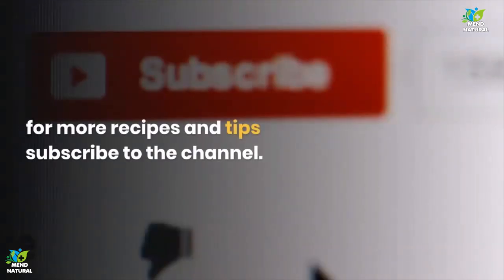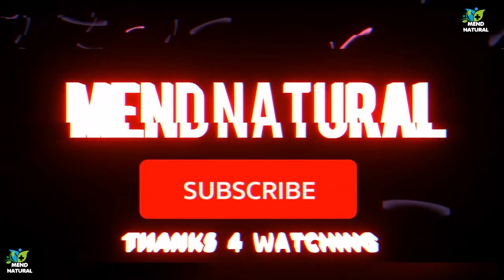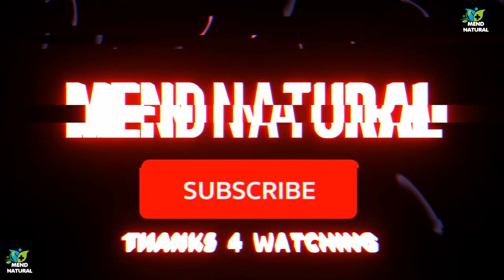If you liked the video, give it a thumbs up and share it with your friends. For more recipes, visit our website.